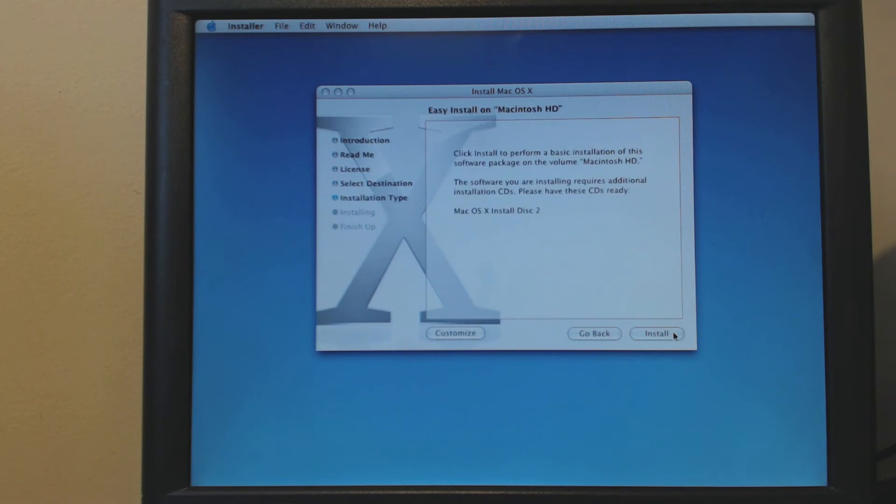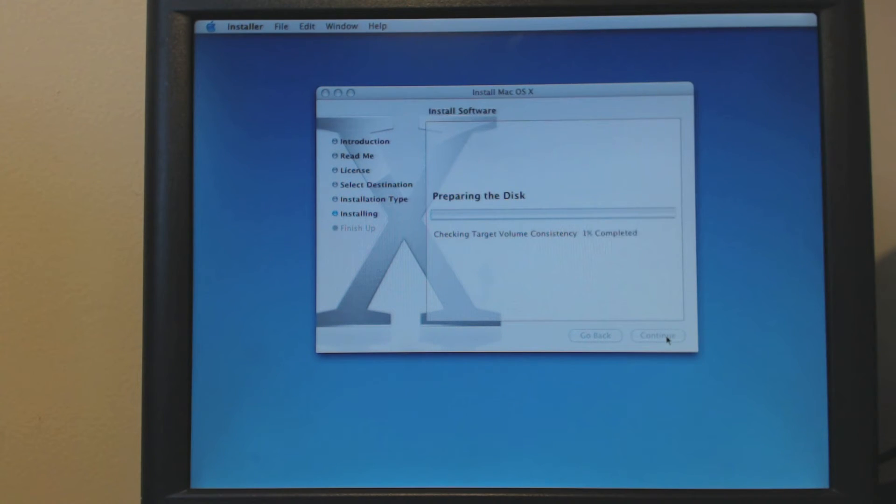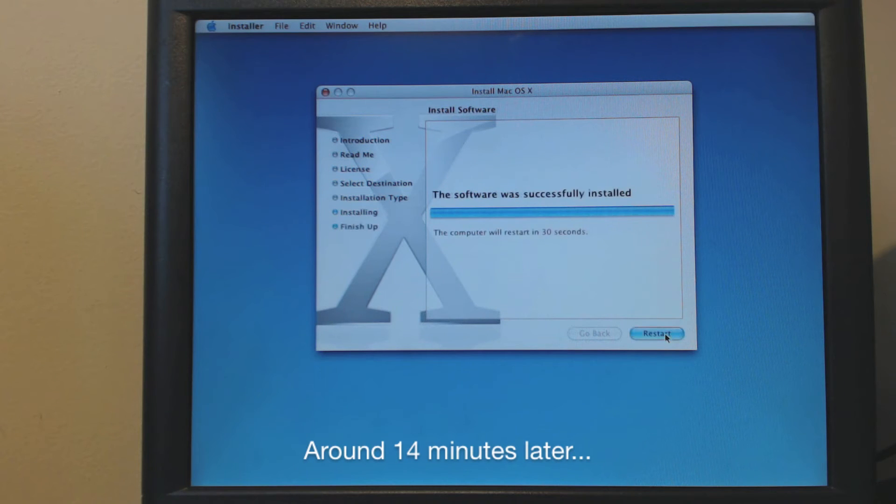Have we done? Continue. Right, we don't want to check the disk, so let's restart this beast.